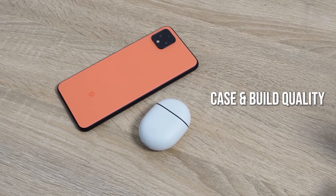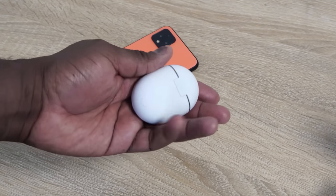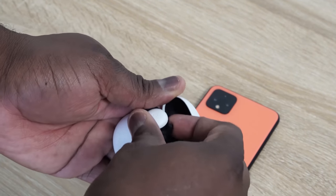The first time I saw the case I wasn't too keen, but when I got to actually hold it and use it, I actually like it. It's got some heft to it — a nice sort of matte finish, not fully matte, but it's a much better case feel than the Galaxy Buds and the AirPods Pro, which are a little bit more glossy and slippery and tend to feel like they can slip out of your hand.